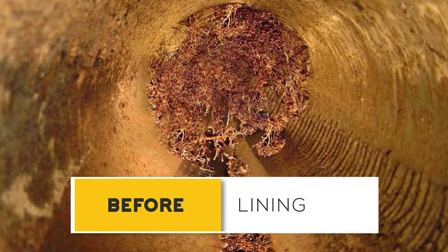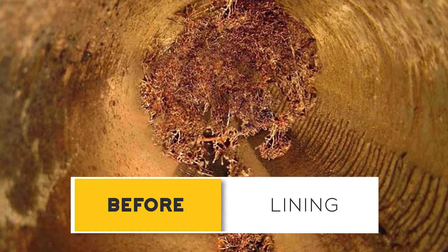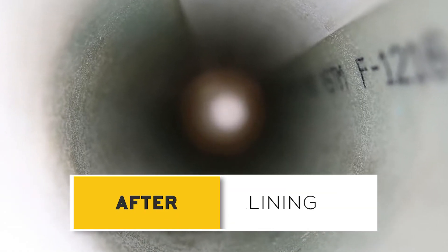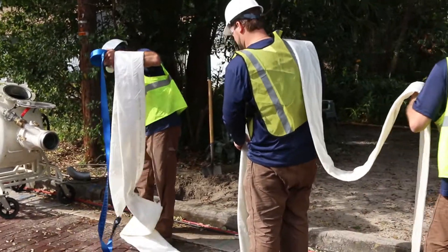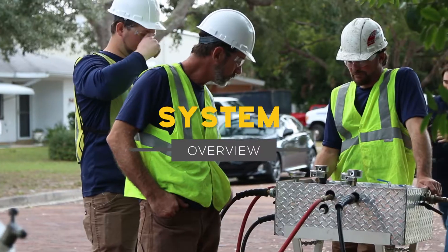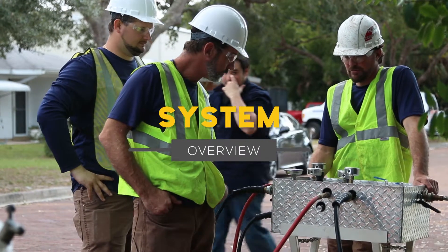As the name Cured-in-Place Pipe implies, this is a process that takes place within the actual pipes themselves, and in the vast majority of cases requires little or no extensive and costly excavation. Here's how the CIPP, Cured-in-Place Pipe, or Pipe-within-a-Pipe process works.